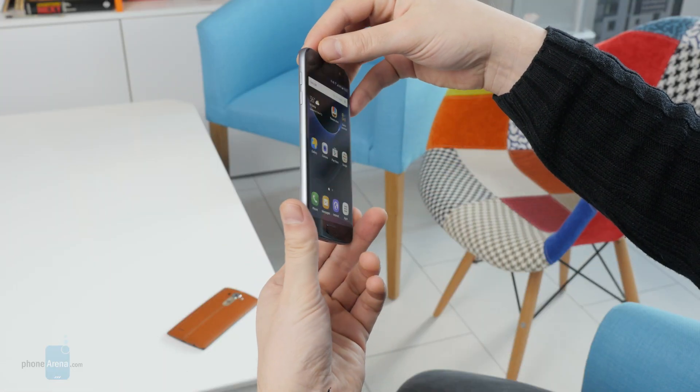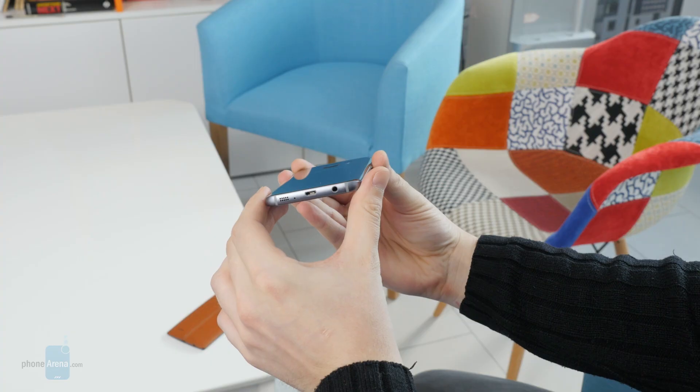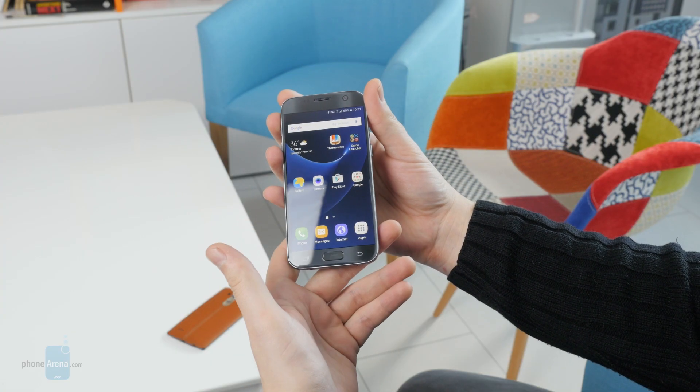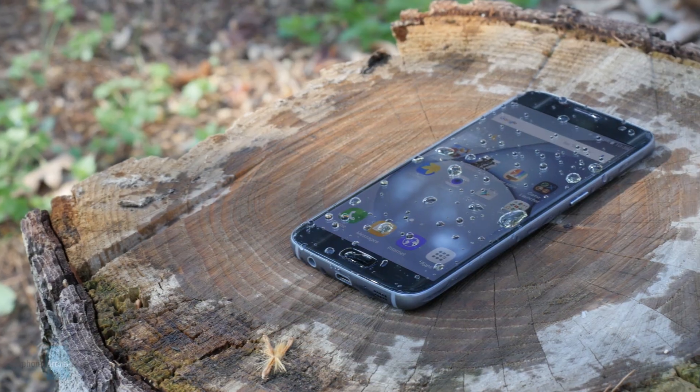Hey guys, PhoneArena here and this is the water-resistant Samsung Galaxy S7. It has an IP68 certification, meaning that the phone should work just fine if you use it under the rain, if you dip it in water, or if you spill your drink all over it by accident. But we were curious if we could actually use it when it's wet, so we did some testing to find out.